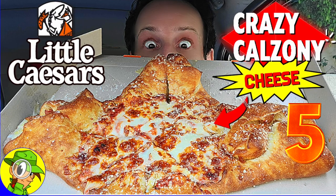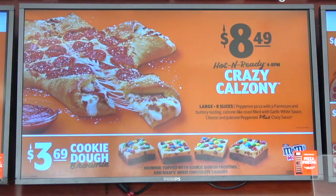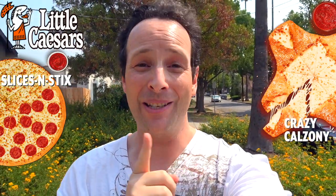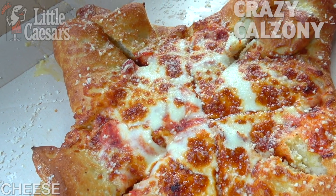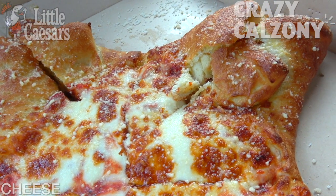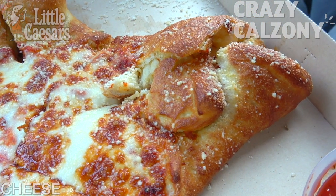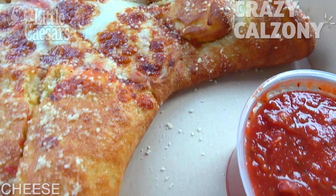Welcome back to another high-quality foodie feature here on the channel. This time I'm headed into Little Caesars to check out their latest hybrid pizza mashup, this time apparently with a calzone. First we had the slices and sticks, and now we've got the Crazy Calzones. What I've got here is a large cheese pizza with a Parmesan and butter calzone-like crust that's actually filled with garlic white sauce and even more cheese. The aroma of butter in my car right now is pretty crazy — this is looking pretty dynamite.